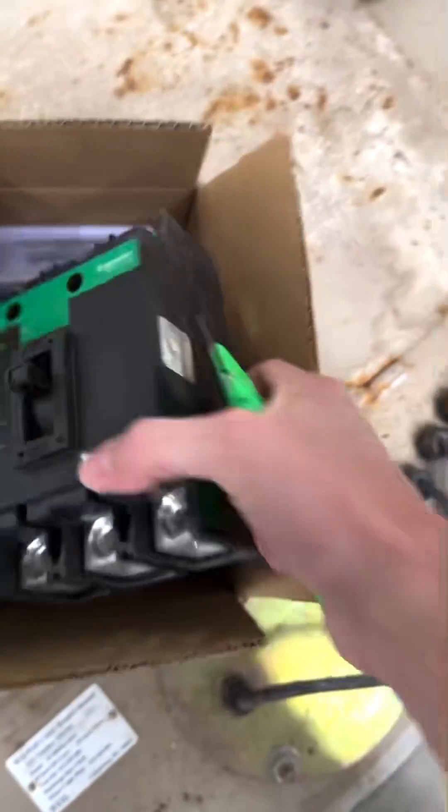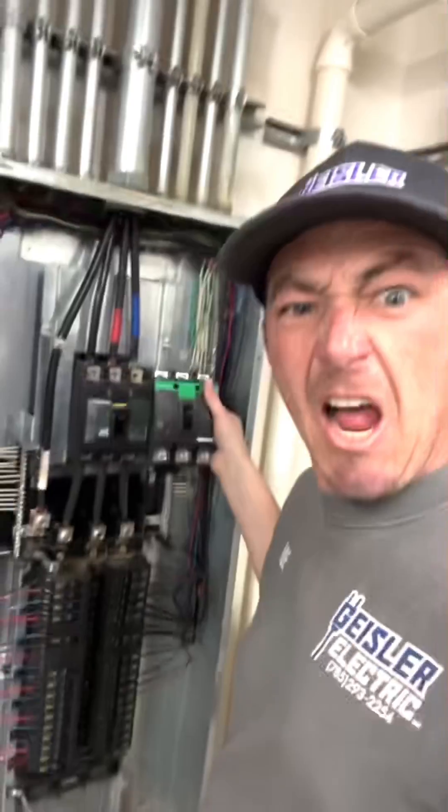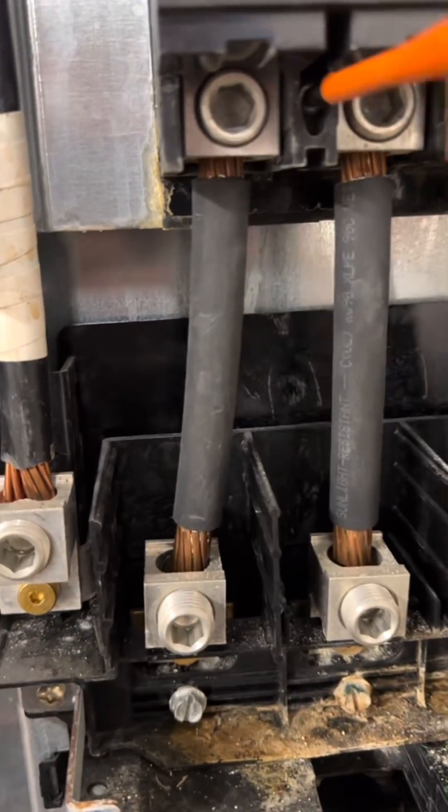Here I am with the old faithful. You might be wondering how I was able to find this breaker on a Friday night — your boy's got connections, which is exactly why we were called.